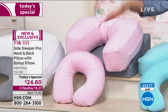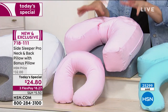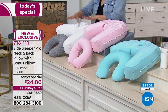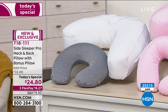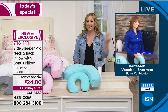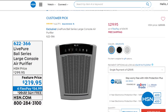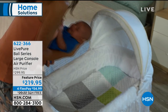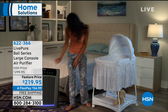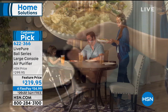You have 30 days to return it if you don't like it. You get two pillows for only $24.80. We're over 25,000 sold; we did sell out of Navy; aqua will be next. The blush is the pink color. I really love the white-gray — gray is great for the travel pillow, and white will match everybody's decor. Vonnabel is joining us at the end of the show with the air purifier behind her. I love it from Live Pure.